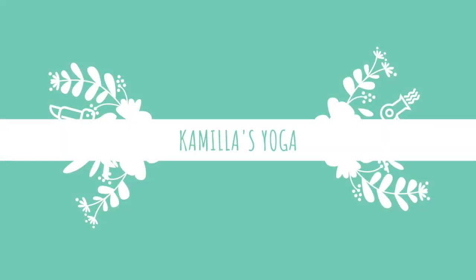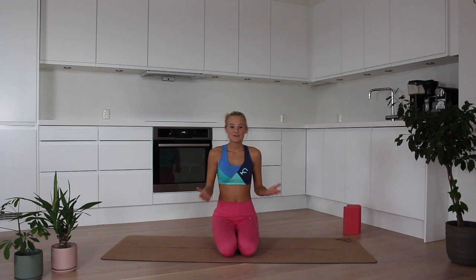Hi everyone and welcome to my YouTube channel. My name is Kimilla and you're watching Kimilla's Yip. So good morning. This is a morning class intended for the moment you wake up. So you wake up, jump out of bed, hop into your favorite clothes and jump on your mat.